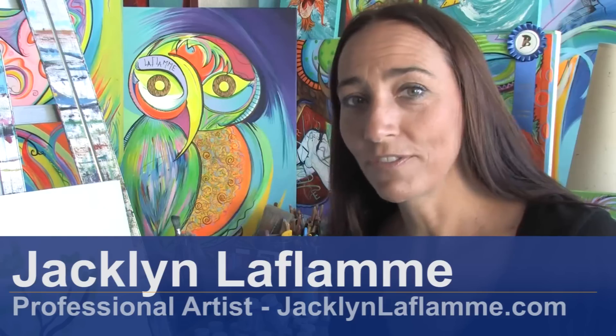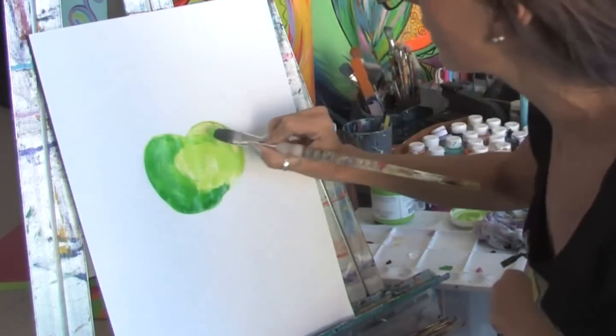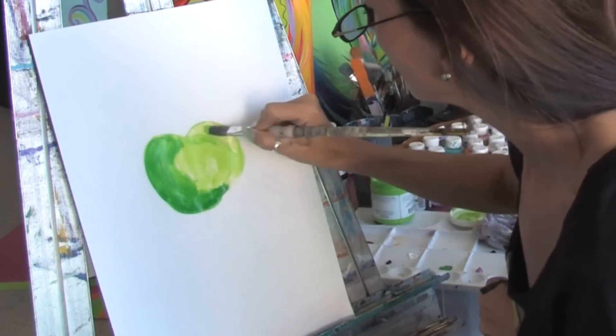Hello, I'm Jacqueline Laflamme. I'm a professional artist with JacquelineLaflamme.com. In this clip I'm going to give you some tips on shadows and highlights.